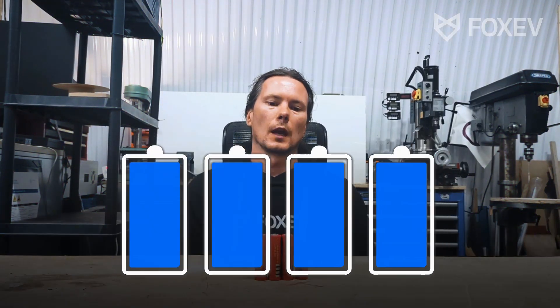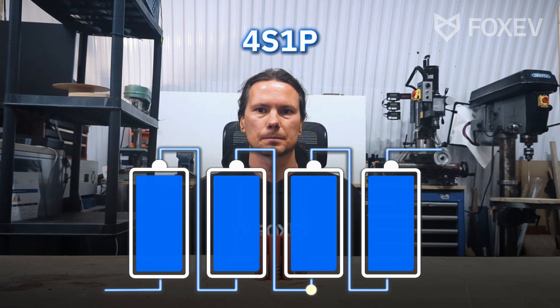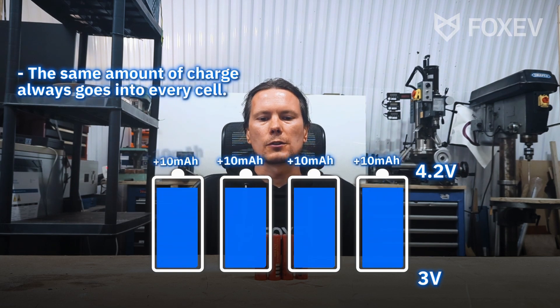I've got four batteries here and if I connected them all in series that would be a 4S layout. Now obviously in a real car you're going to have way more than that — 192 or 96. When you charge them connected in series, the same amount of charge goes into every cell.